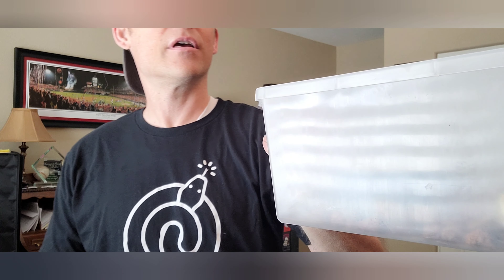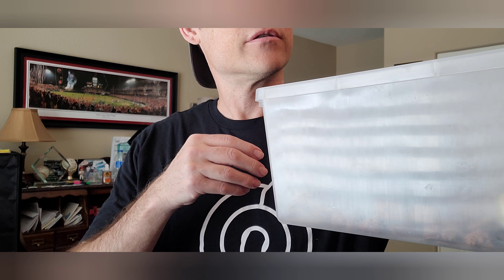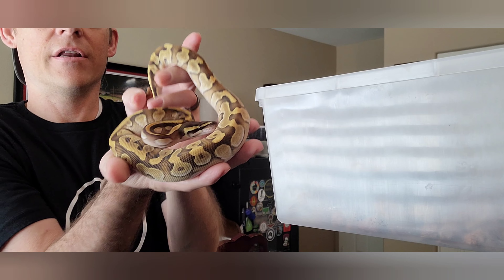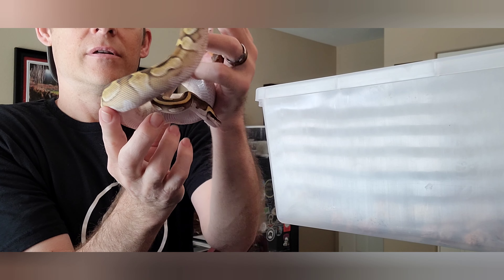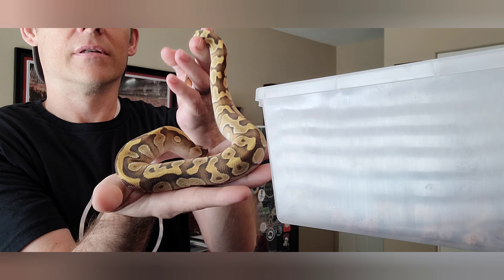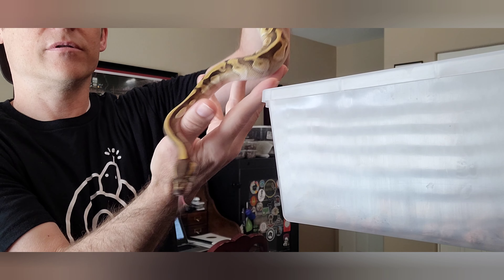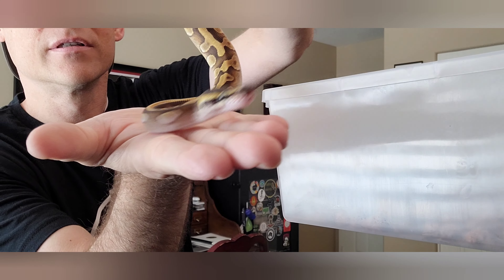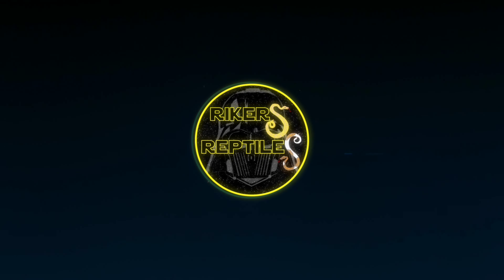I'll go ahead and show it today because it ate and shed and pooped yesterday, so it's had a busy 24 hours. And here he is — looking great, probably about 150 grams now. Totally handleable, real docile little snake. We'll see you in a bit.